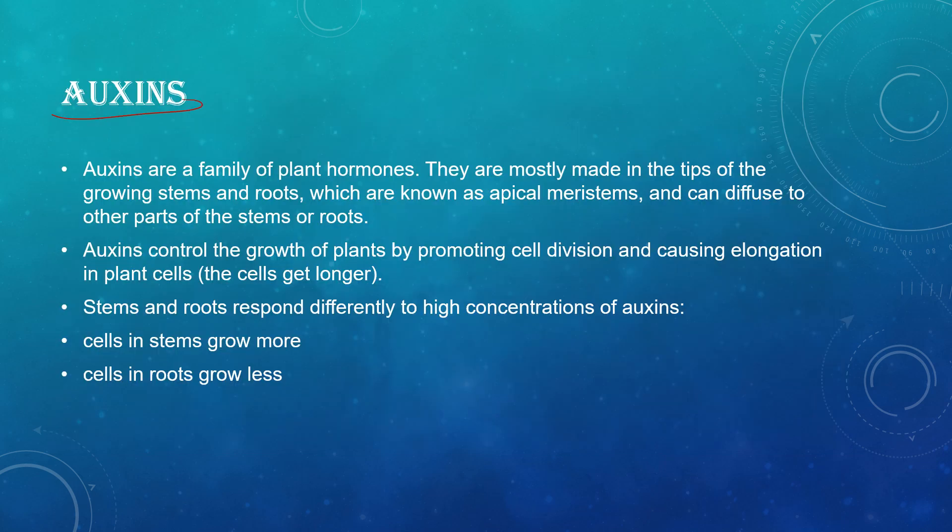Auxins are a family of plant hormones mostly made in the tips of growing stems and roots, known as apical meristems, and they diffuse to other parts. They help the plant grow by promoting cell division and cell elongation — cells get longer. Stems and roots respond differently to high concentrations of auxins: cells in stems grow more, while cells in roots grow less. So root cells are inversely proportional to auxin concentration, while stem cells are directly proportional.